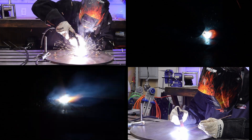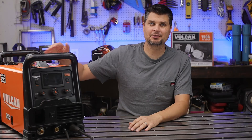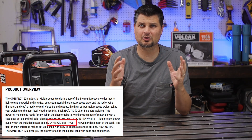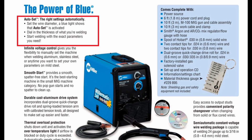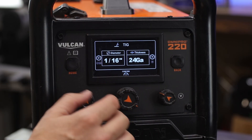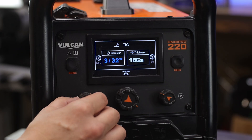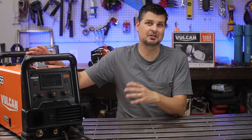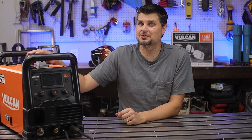Get welding in a matter of minutes. I've got the Omni Pro 220 — it's got synergetic settings. More and more welders are coming out with this. I know Lincoln has had it forever with their auto-set welders, but pretty much what this means is all you have to do is choose the process and the thickness of material, and the machine does everything for you after that. So let's see how easy it really is. I'm going to time myself setting up the machine for each process and then do a little test to see how good those settings are.